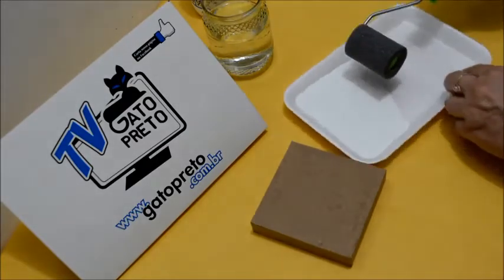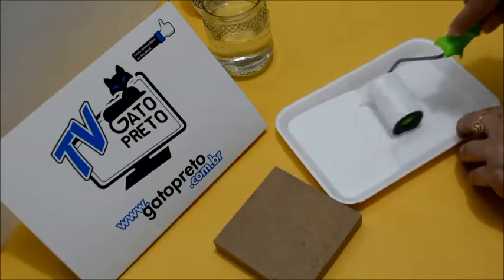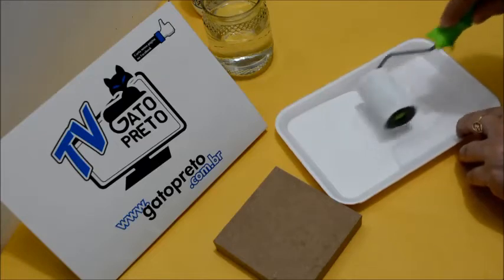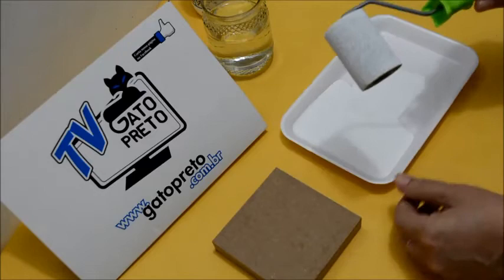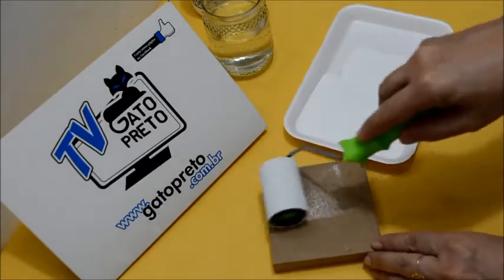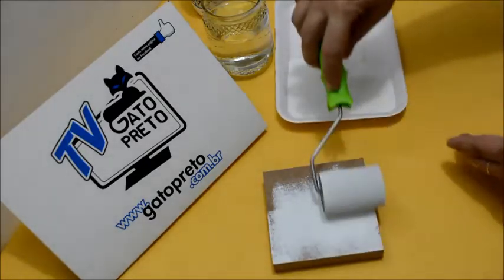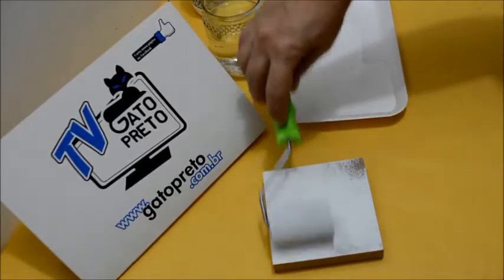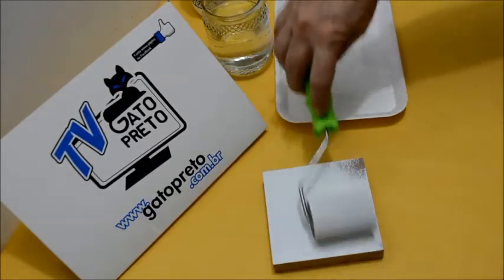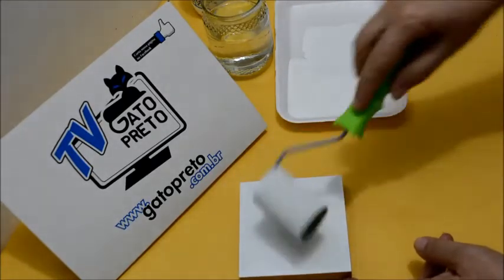Vamos fazer aqui na tampa. Você tem que preencher o rolinho completamente de tinta, todinho. Rola ele na bandejinha, rola bem para deixar a tinta bem misturada. Vai na sua peça e passa — com o rolinho é bem mais rápido. Por isso que eu falo, se você for fazer várias peças ou for uma peça grande, é melhor com o rolinho. Rapidinho a gente pinta com o rolinho.